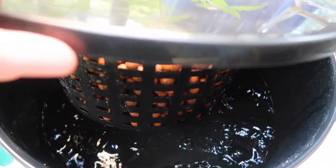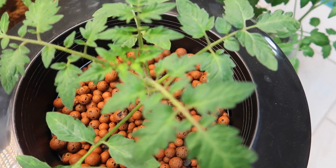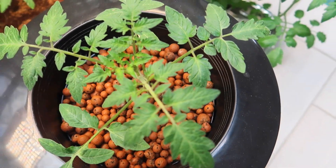Today I'm setting up a deep water culture system for some of the tomato plants that I picked up in the garden center last week, and I'm planting the rest of them in the ebb and flow system that I reviewed in a previous video.